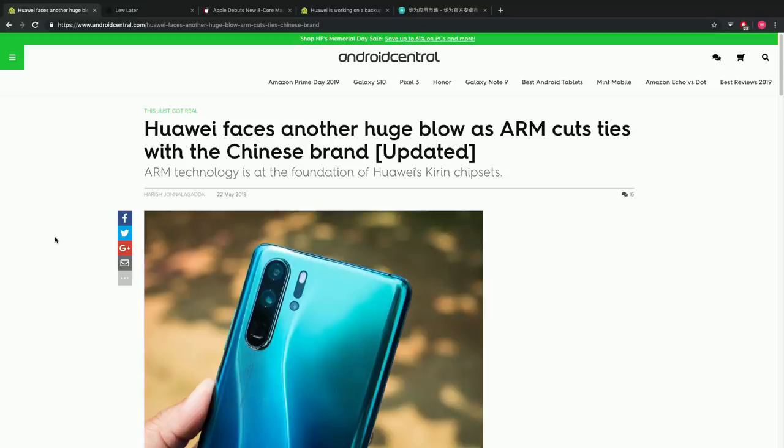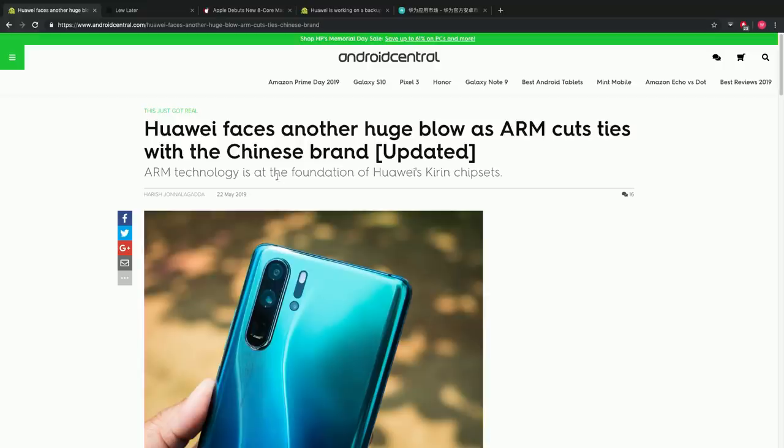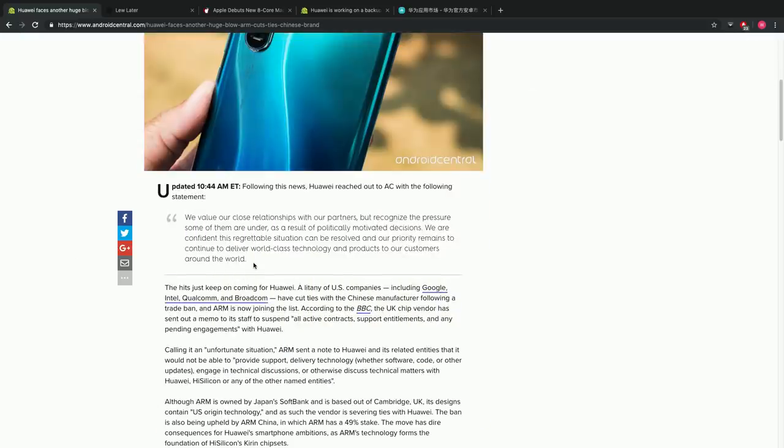They have tons of brand recognition and I just don't think they're going to evaporate because of what's going on right now — I think they may just change. Now, regarding ARM chips cutting ties with Huawei — this is more bad news. It's predictable because it's right in the same wheelhouse as the situation with Intel, Qualcomm, Broadcom, Google, and others. ARM is at the foundation of Huawei's Kirin chipsets — they make the tiny processors and chips.